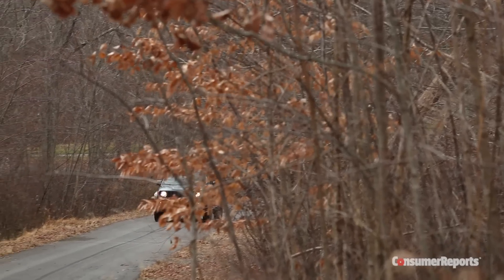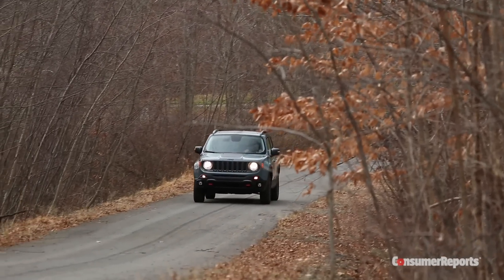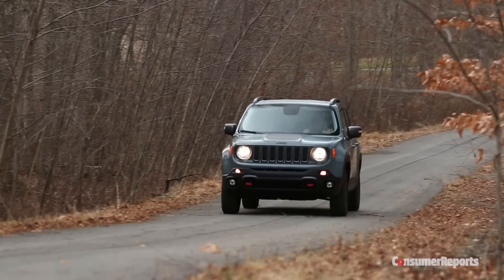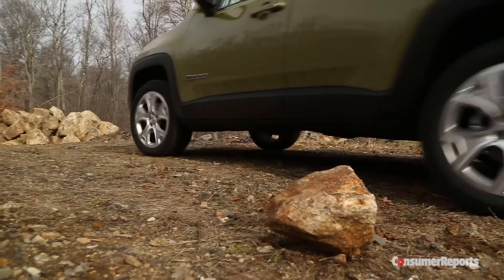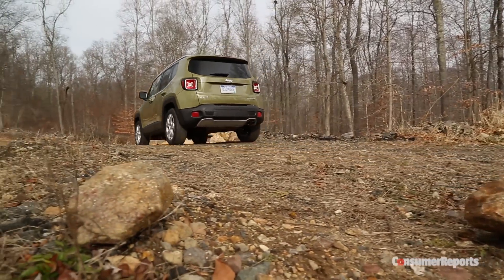We think the Renegade is going to sell pretty well. You combine the legendary Jeep badge, the fact that people love Jeeps, and you're able to get it in a more affordable, more fuel-efficient package. We do have a worry, though — Chrysler quality really hasn't been all that great. We'll buy a Renegade to test, so find out more at ConsumerReports.org.